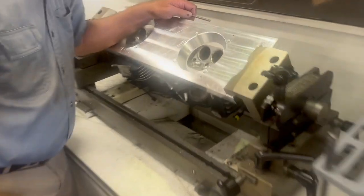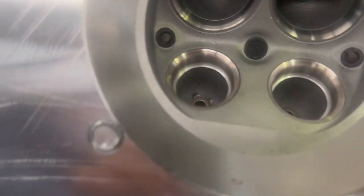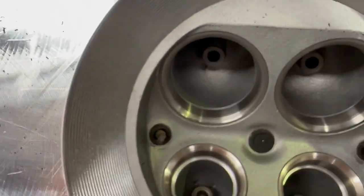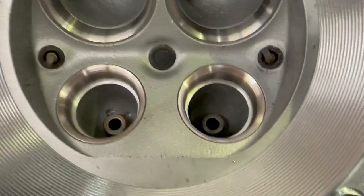Come on over here — you can look at it, you can see the valve job, and see how we've got a nice radius, and look at the angles here on the intake and how well they are.